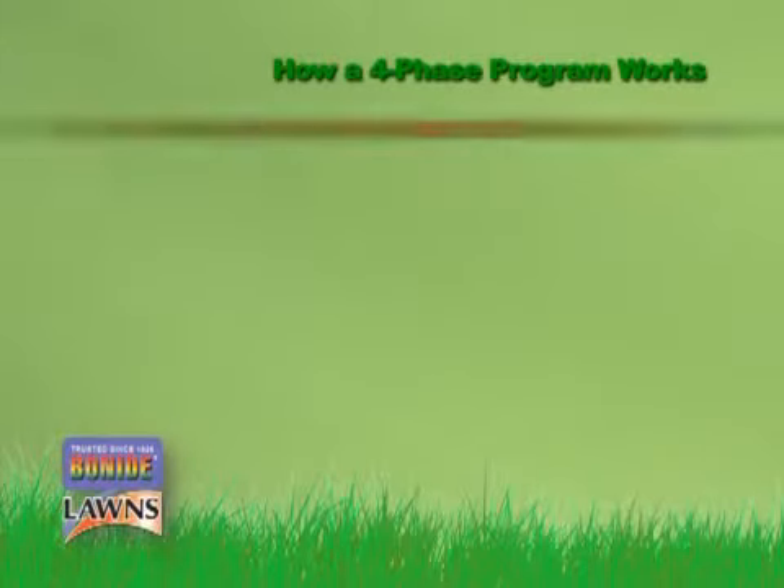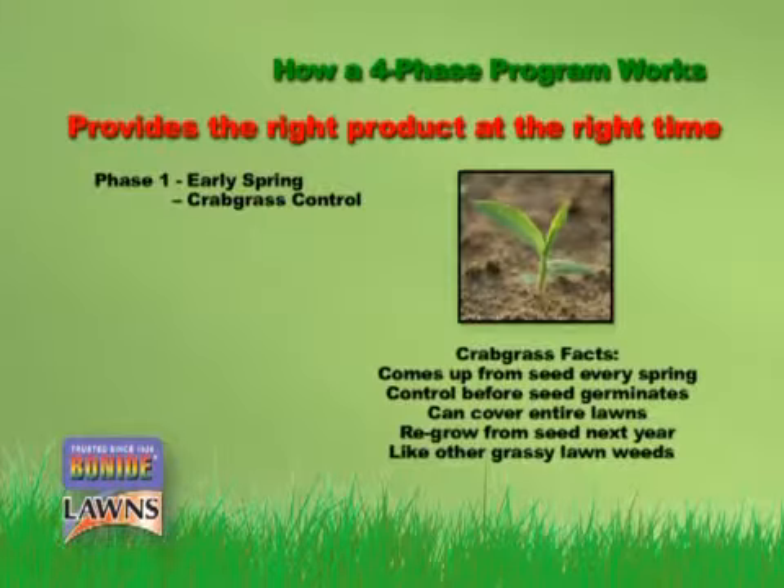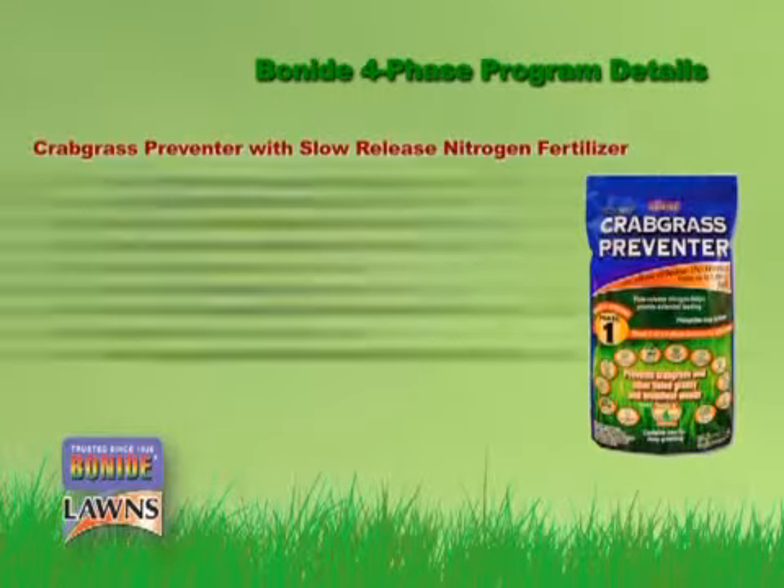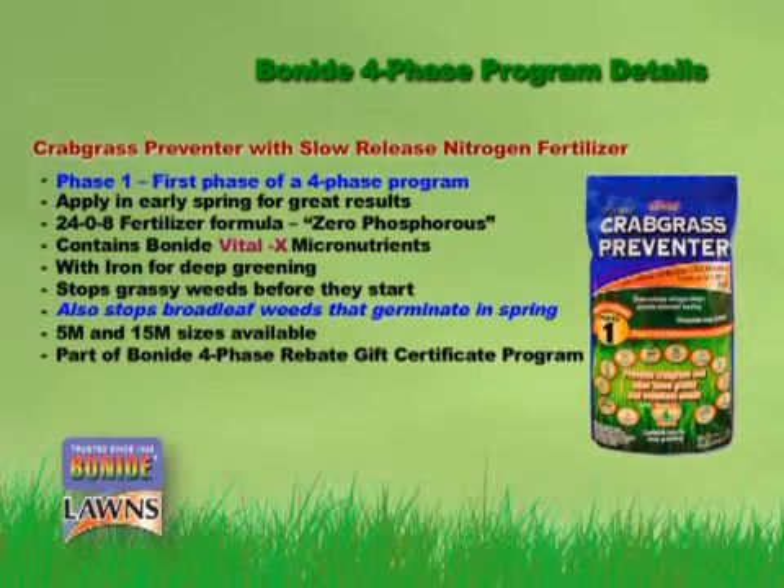Phase one of our program is applied in the early spring to stop crabgrass. Crabgrass comes up every spring from seed and can cover your entire lawn. The best way to prevent it is to stop that seed from germinating, and that's exactly what our phase one does. Our phase one also feeds your lawn with a high-quality, slow-release, turf-grade fertilizer that includes our exclusive Vital-X micronutrient package and iron for a deep green color.